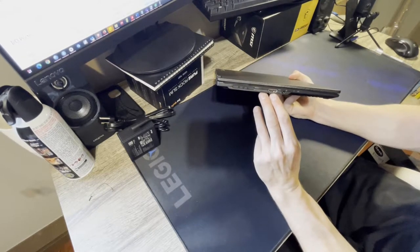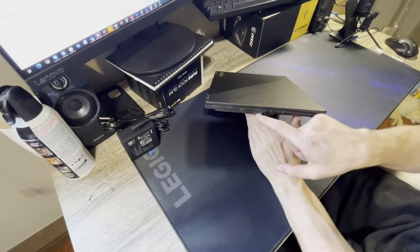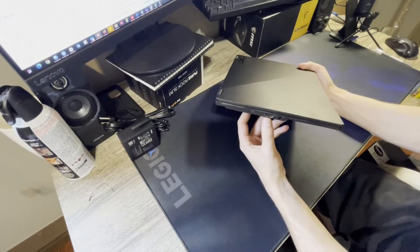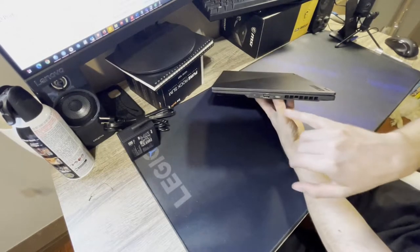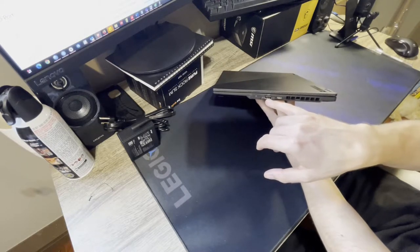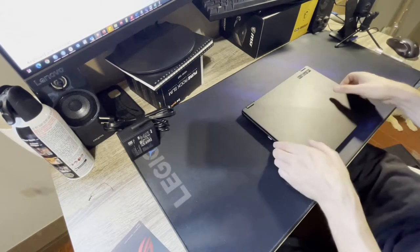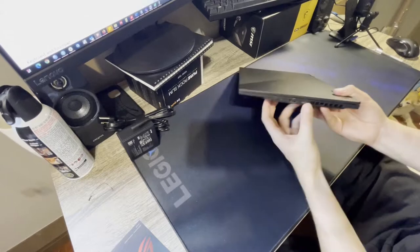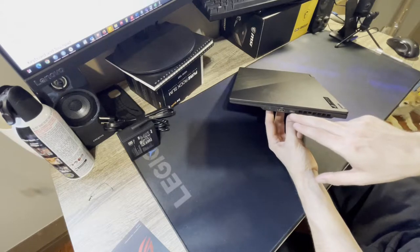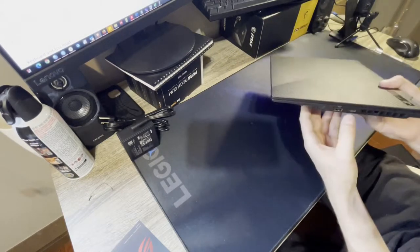There's a headphone jack, and HDMI — I believe it's HDMI 2.0, so not super fast, but fine given the GPU. You get a USB-C on one side and USB Type-A, which I believe is 3.2, so it'll be the faster one. The USB-C can do power delivery and display simultaneously, so you can hook up an external monitor that's also powered from that port.